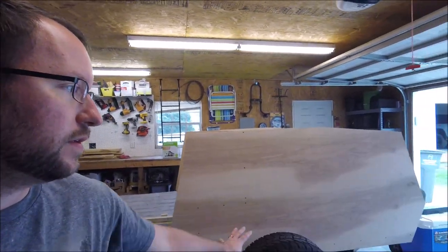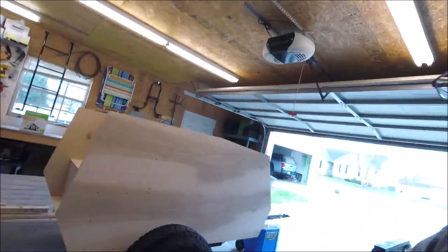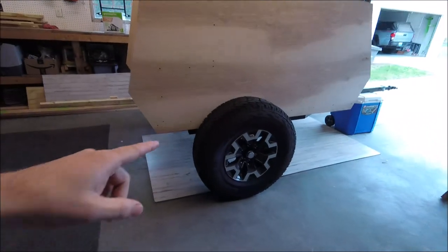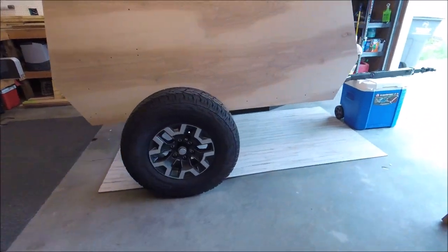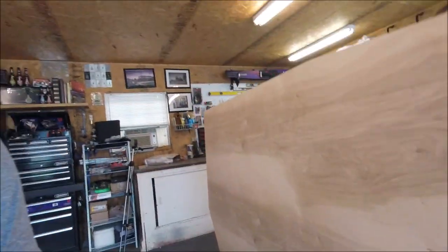Good morning guys, this is day two of my camper build and I've got the trailer in here in the garage. I did go with the same wheels and tires as my Tacoma — those are some Tacoma wheels that came off of another truck. I was able to get the whole set; they basically have brand new tires. They're not the same exact tire as what's on my truck but they are off-road tires and they are the same size.